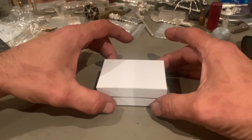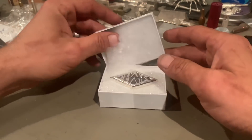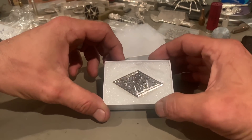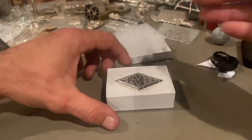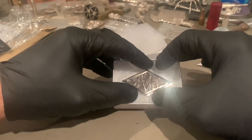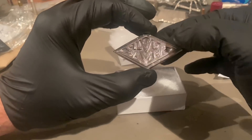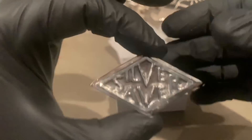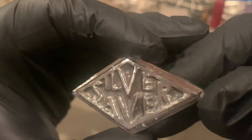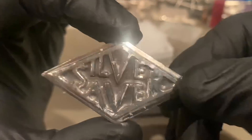I can't believe this is what I think it is. No way. Let me get some gloves. All right guys, so we're back — in complete awe. Gotta be kidding me. Check that bad boy out!